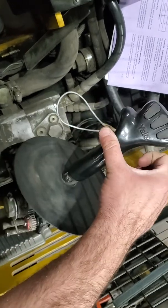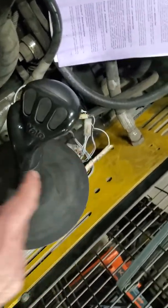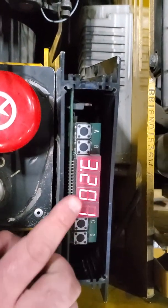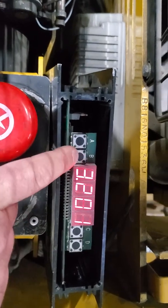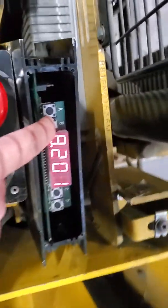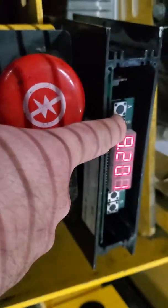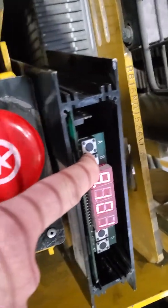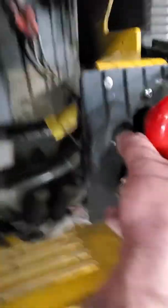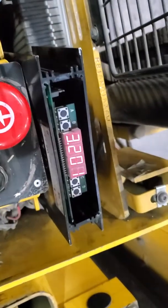Once at 3200, move the handle up and hold for two seconds, down for two seconds, up for two seconds, down for two seconds. Leave it neutral, then use C to change from 3200 to 3201. Press the B button — while holding B you should see the value respond and show pot movement. When you release B it returns to 3201, which means the calibration has saved.